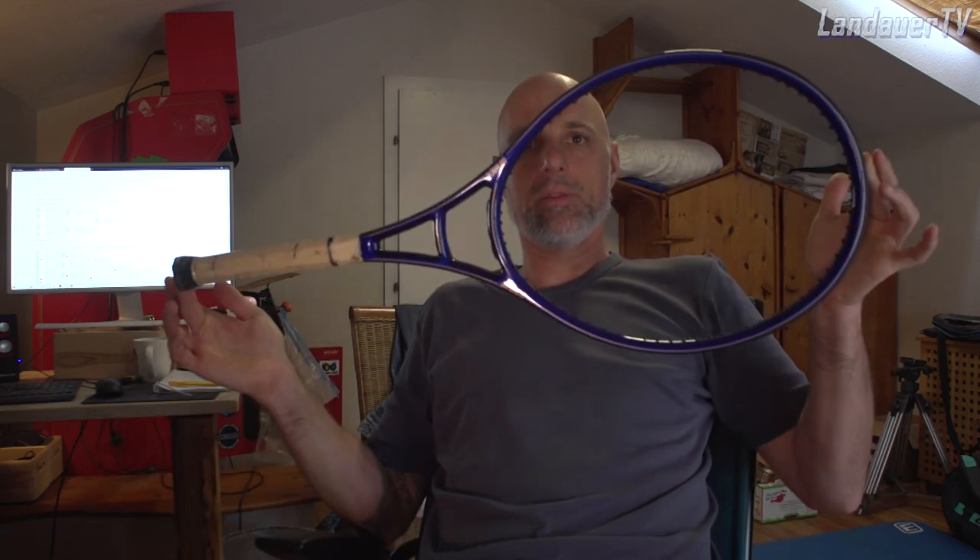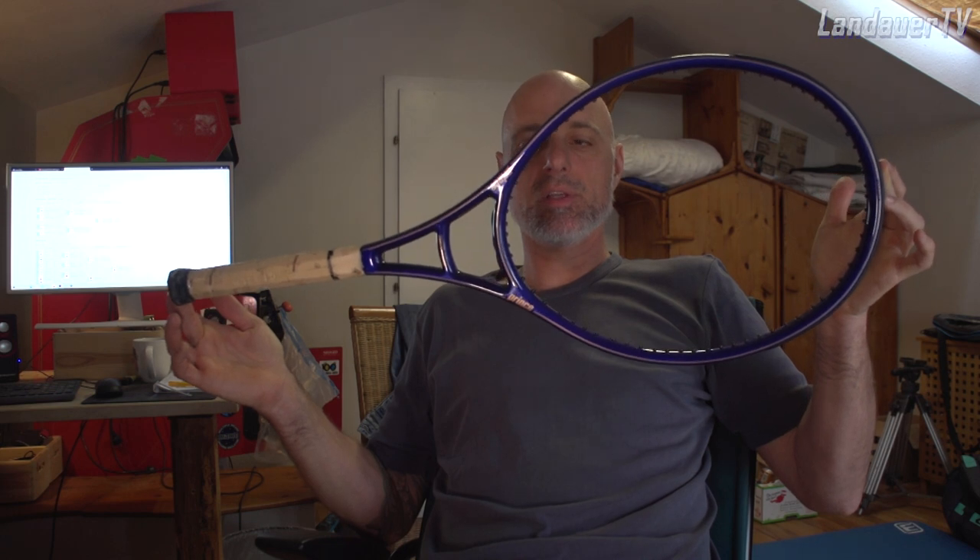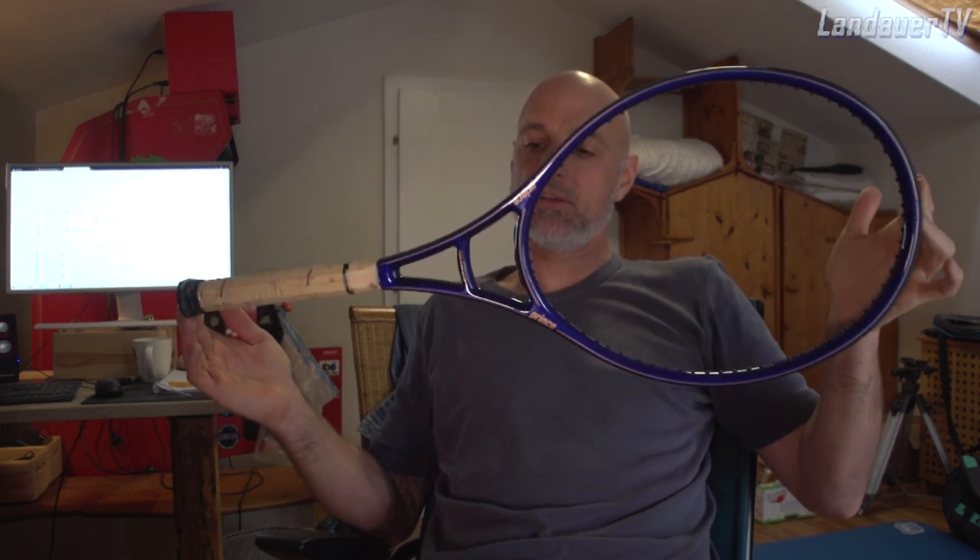Hello, this is Mark Landauer here on my channel LandauerTV and you are watching the Vintage Racket Tester. Today another vintage racket, another classy one. This is it — the Prince Graphite Oversize Long Body Racket.